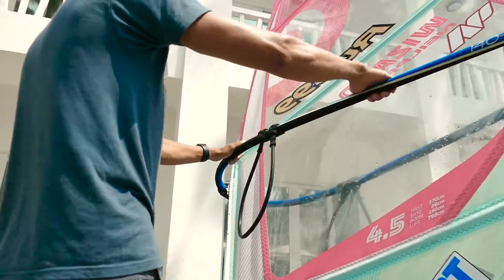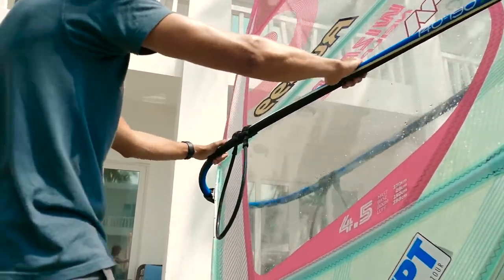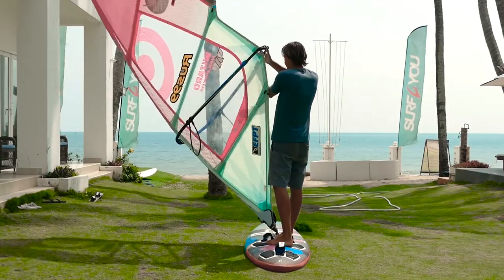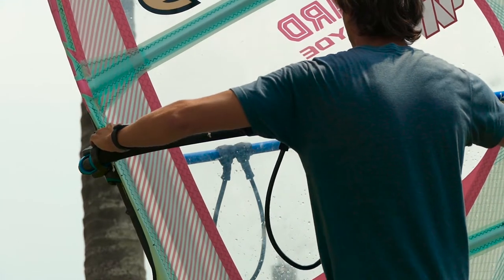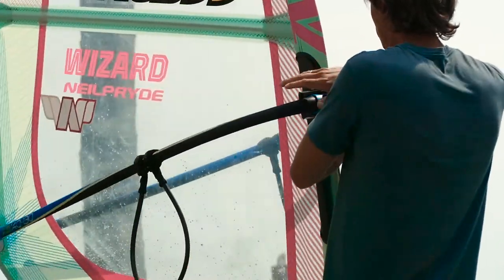In stronger winds, when sailing clew first, it's worth shifting your hands along the boom in search of a more comfortable position and even power distribution between your hands. But you've only completed a sail 180. Before proceeding to the second 180 degrees, you should shift your front hand as close to the mast as possible. Pull the mast towards you and release the backhand — the sail will flip right into your hands.